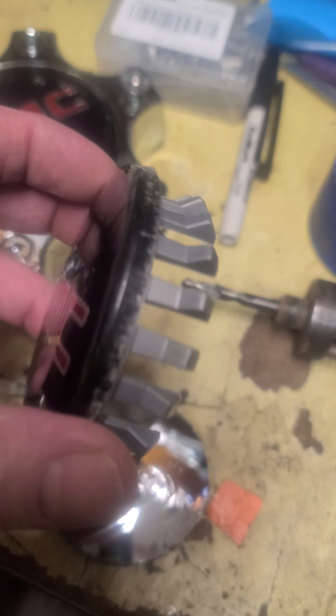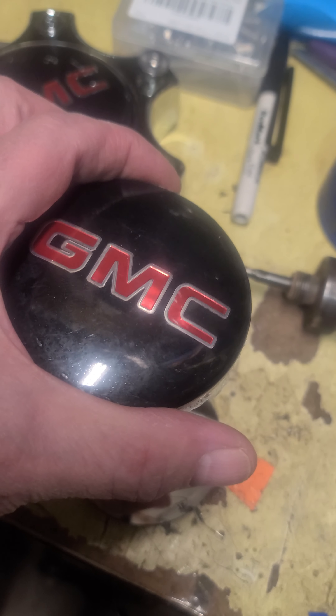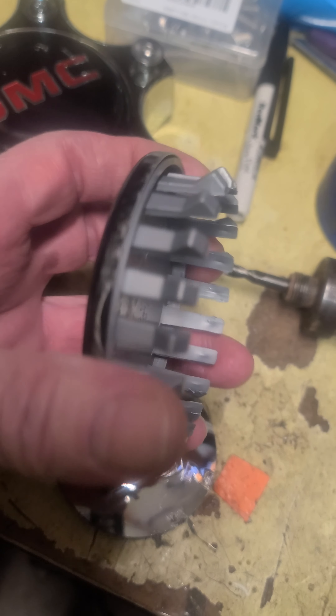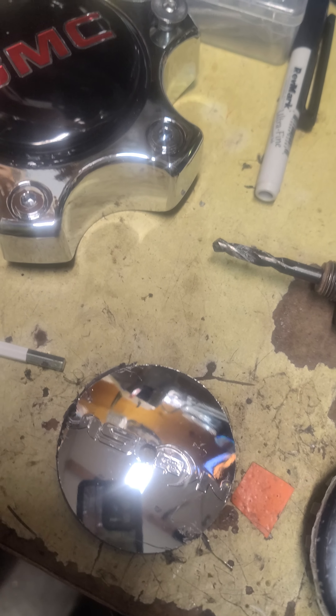We bought these silver ones first, then decided to go black and red instead of silver and red. These are the GMC center caps — three and a quarter inch diameter. They come two-click to a side in a four-pack.